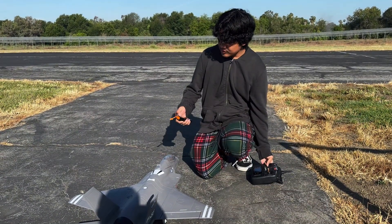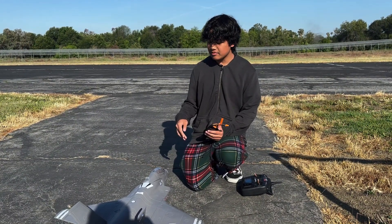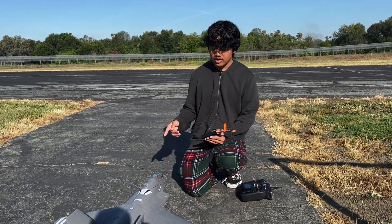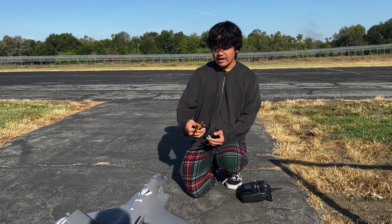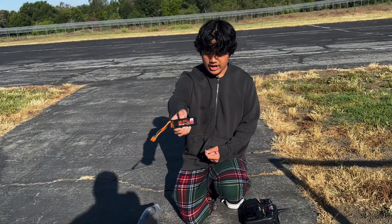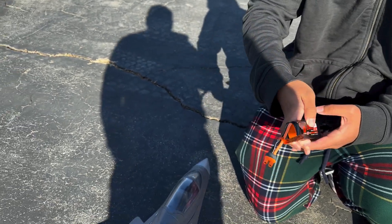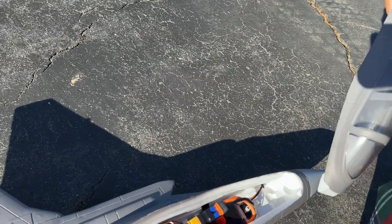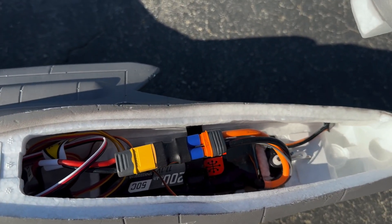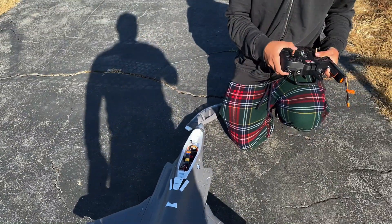It was actually meant for three cell. FMS changed the power system to make it capable of flying on three cell, because the original V1 was just on four cell. I have a Spectrum three cell 2200mAh battery pack already installed in the plane — this one here is just for show — and it's a 50C discharge rate. Opening the canopy, you can see the ESC is an XT60, and we've converted it to EC3 for easier handling.